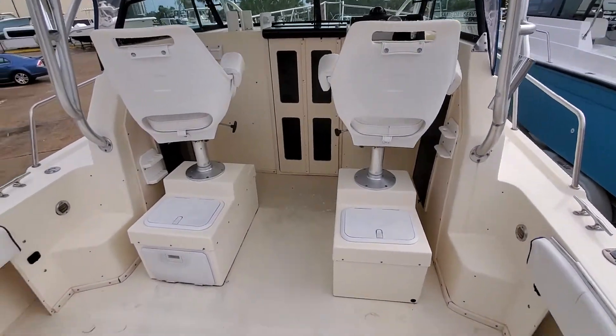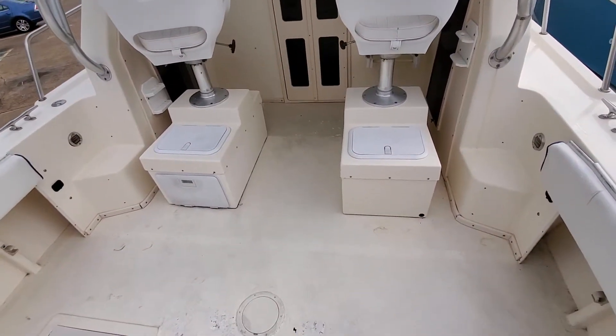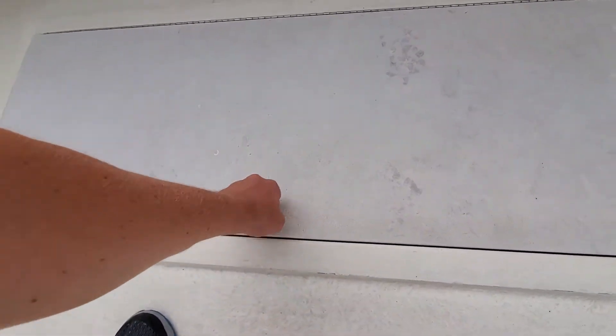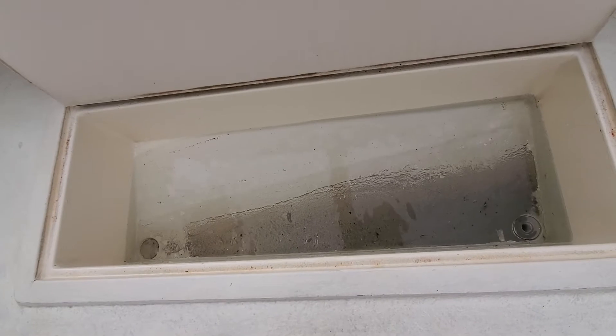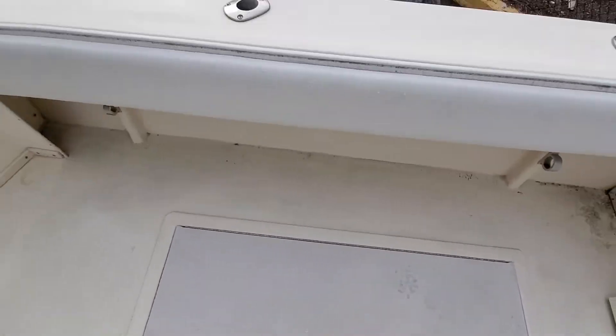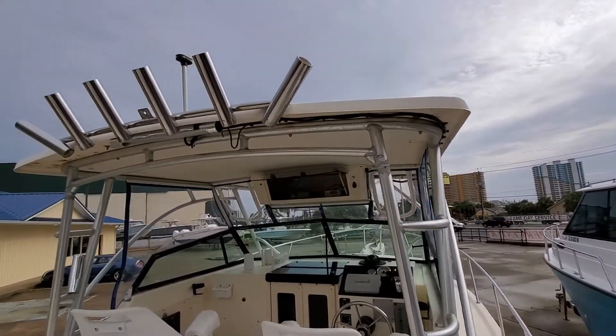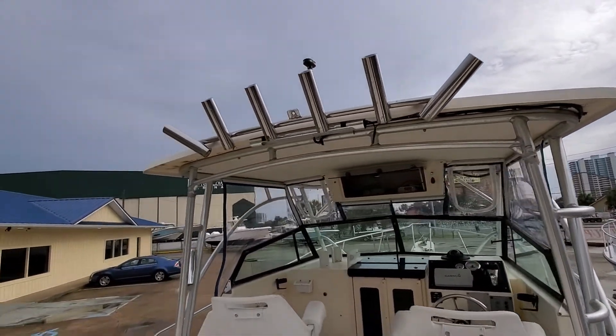Got your two captain's chairs, a little extra storage. In the floor, these are fish boxes — I'm trying not to get you too dizzy here. That need to be drained; like I said, a ton of rain today. Nice hard top with an enclosure. Plenty of rod holders all around, which is nice.